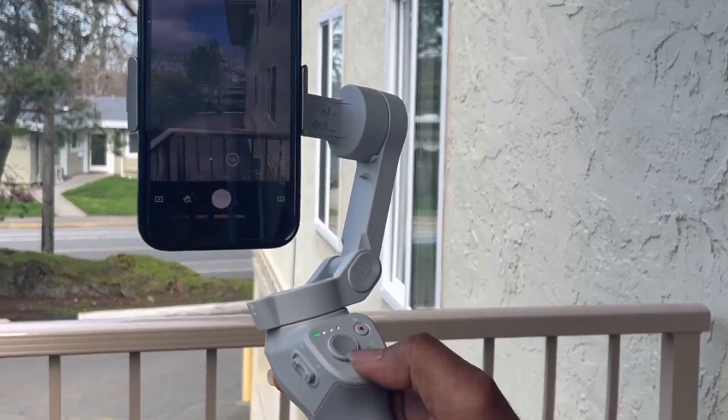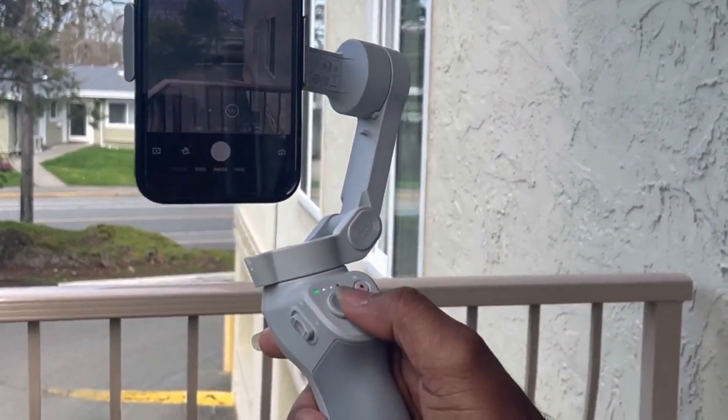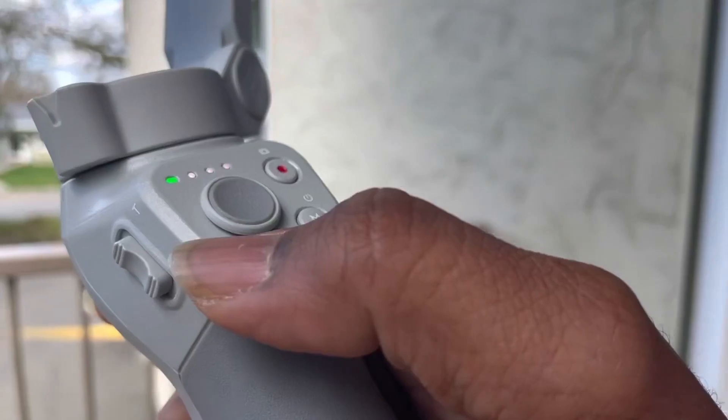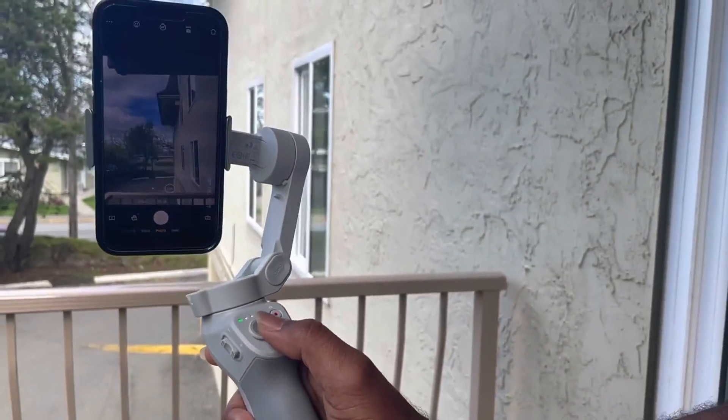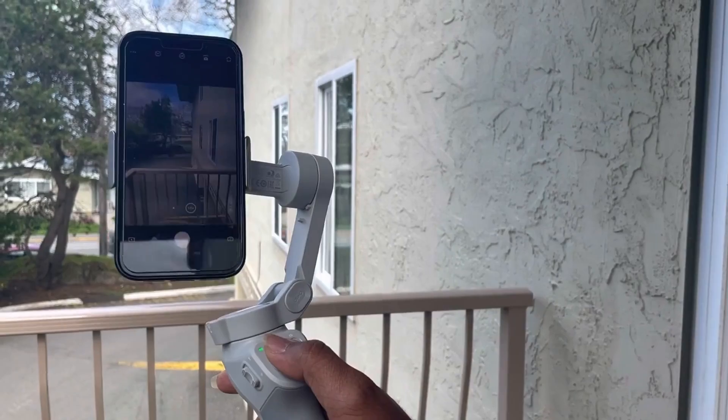You can see here we have the joystick. If I want to move it around — left, you can see it moved; right, it moves; up, it goes up; down, it goes down.